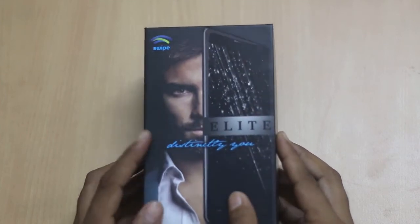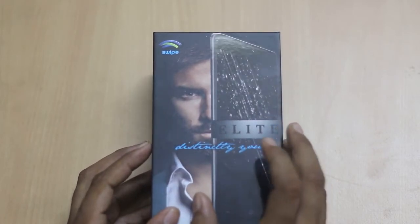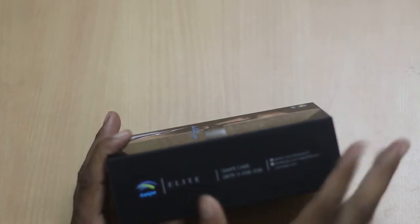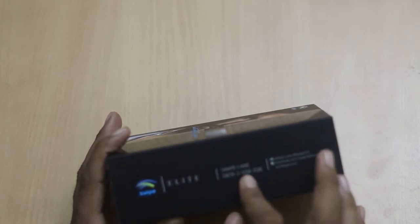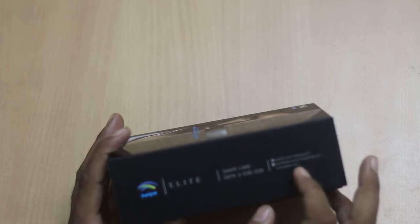On the front of the box you can see the Swipe logo, Alite — the phone name — with the tagline 'Distinctly You'. On the right hand side there is a specification with the Swipe branding, Alite, and there is a Swipe care number, a contact number, and Facebook and Twitter links with a website link.